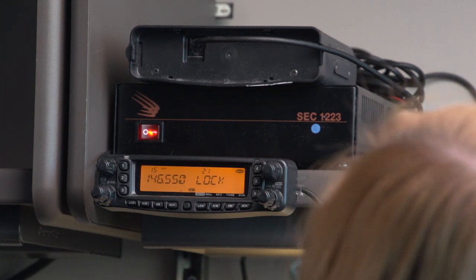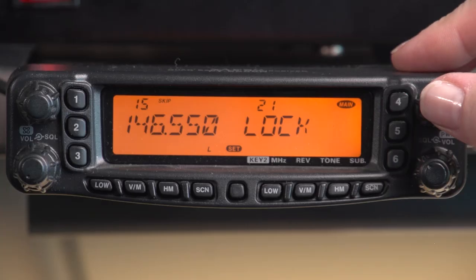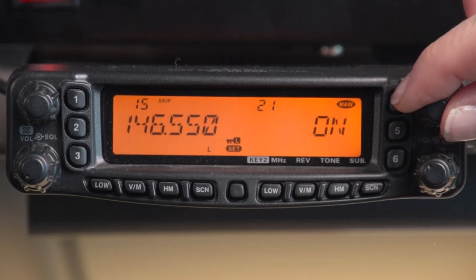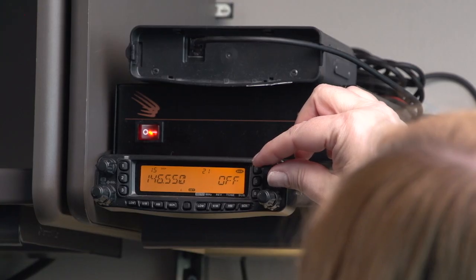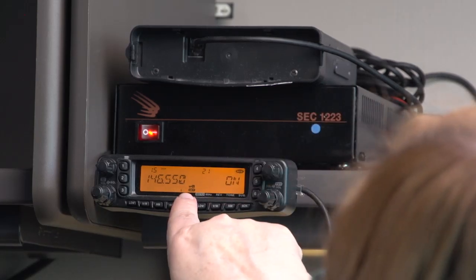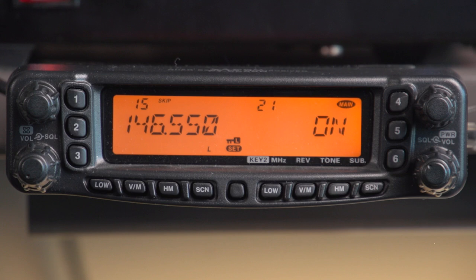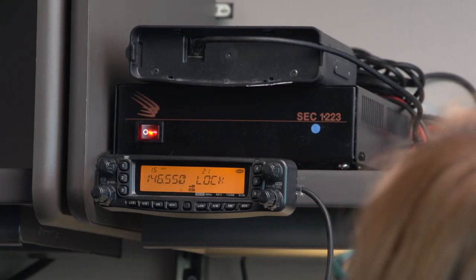Click up until you find the word LOCK. Then use the tuning knob to change that value — push in on the tuning knob and rotate it; it will toggle between on and off. When it's toggled to the on position, you get an extra icon on the display. Right above the SET button, a little key appears indicating it's in lock mode. Push in and release to set that lock.